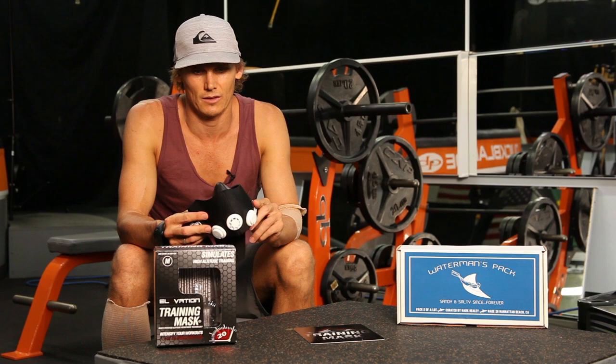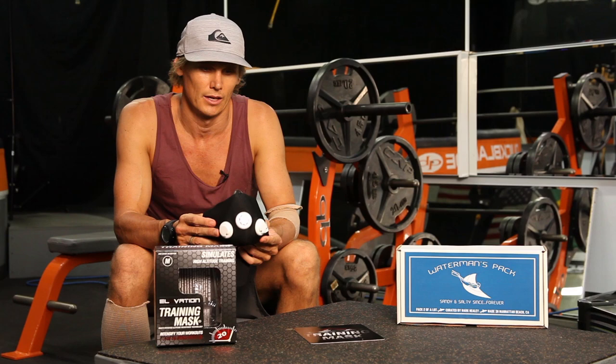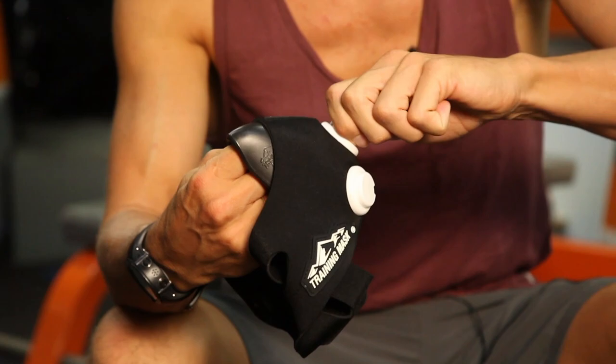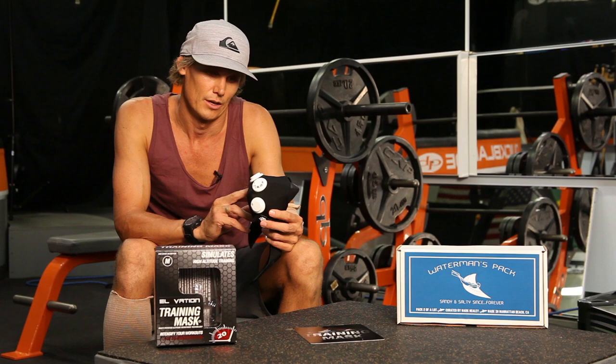So basically the training mask — in layman's terms, it's like being up in the mountains at altitude, except you can be at Waimer Bay and put this on and set these little settings here to change the altitude from 12,000 feet up to 18,000 feet.